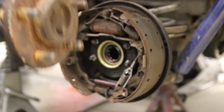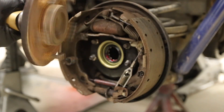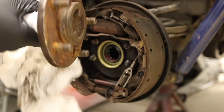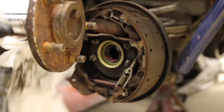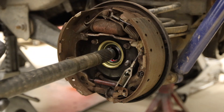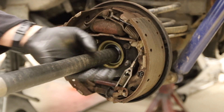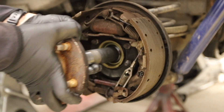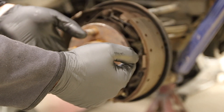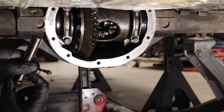Grab a clean part of the paper towel and wipe off any of the stuff that was taken off. Now she goes back in. Try to support as much of the axle as you can and stay off of the seal as much as you can. And then you should get to the point where you hit the differential. There you go — easy peasy. So you push it all the way in so that you can get the C-clips in from the backside. That's one C-clip in.